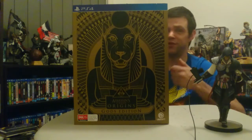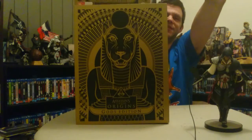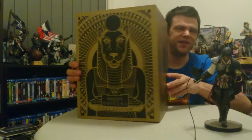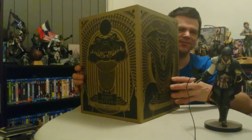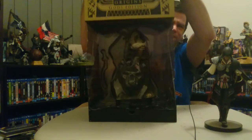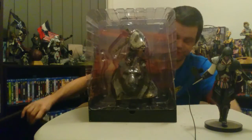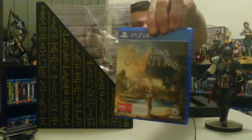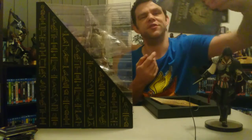Alright, let's quickly get into this unboxing. Just take off that slipcase — some very cool Egyptian markings on this box, very very cool indeed. I do love all these boxes from the Assassin's Creed series. There we go, we get the game and it looks very cool.